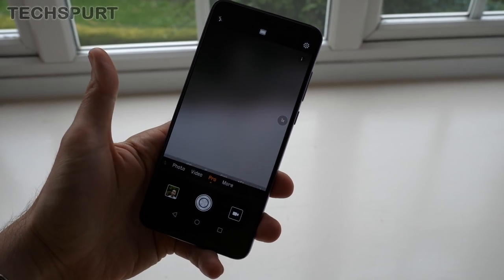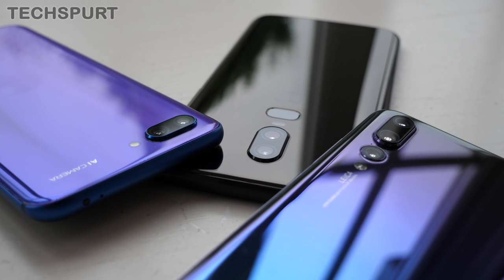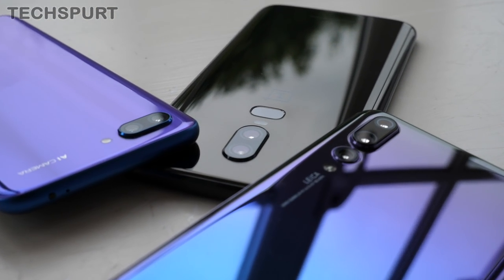It's worth pointing out that all three of these phones have an excellent manual mode with the ability to shoot raw format on the go. However, I stuck with the full auto mode for all three of these smartphones, as that's going to be the real-world usage for your average consumer. So first up, let's take a look at that hardware.